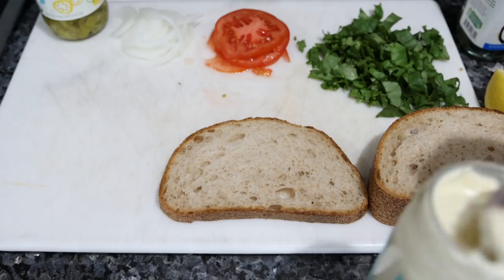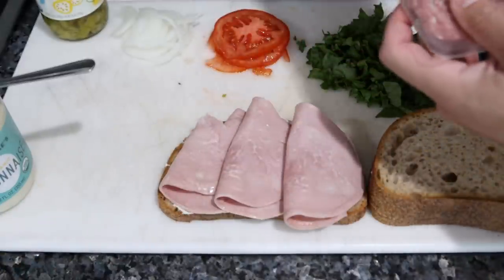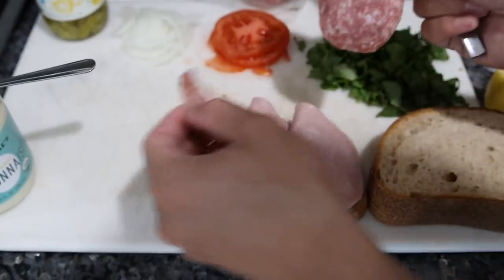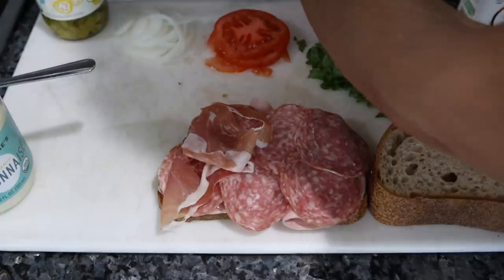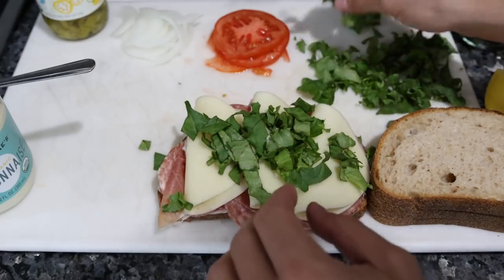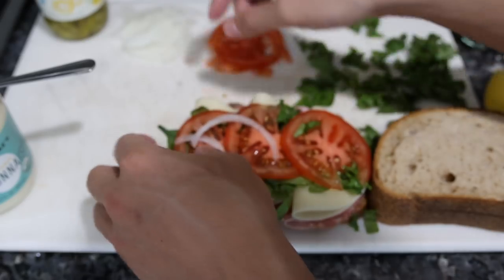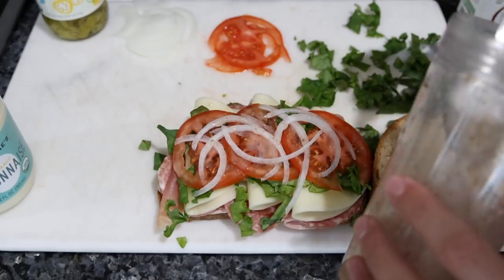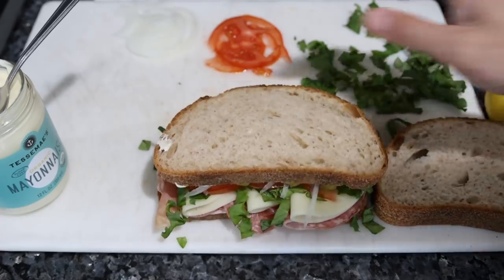Now we assemble the sandwich. I want mayo on both sides. We'll do three slices of ham - these cold cuts aren't really that high quality; they're organic but probably still high in omega-6, at least you're removing most of the pollutant concerns. Then the salami, one of my favorites. Not too much prosciutto so it doesn't overpower everything else. We have our provolone, a little bit of green leaf lettuce, a couple slices of tomato, and thinly sliced onions. Take a little bit of our vinaigrette and dress the onion, lettuce, and tomato.